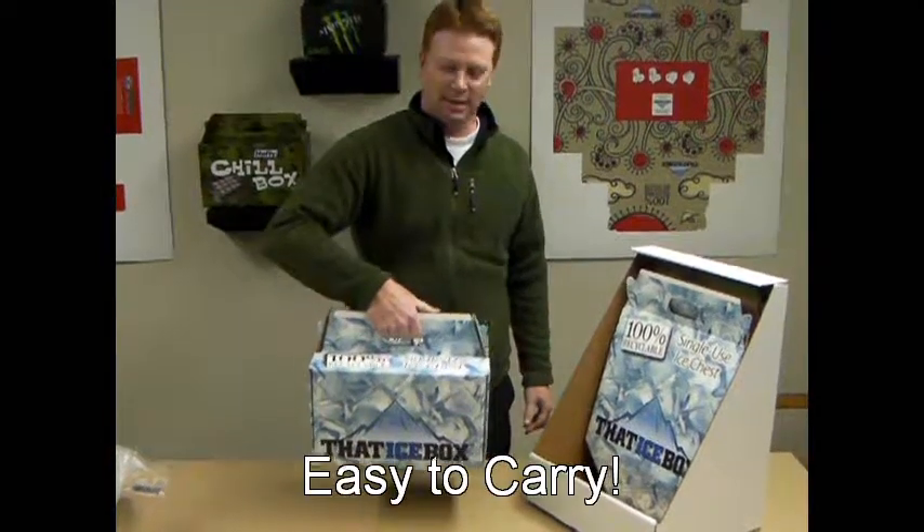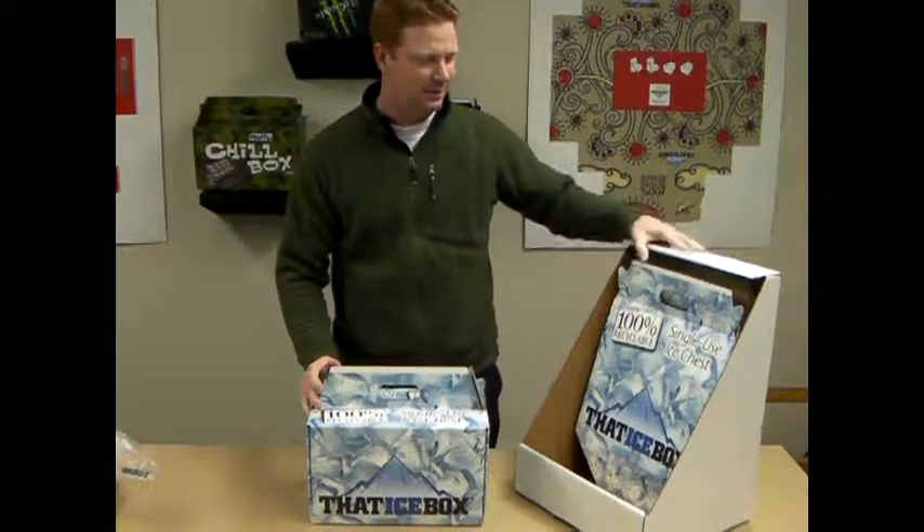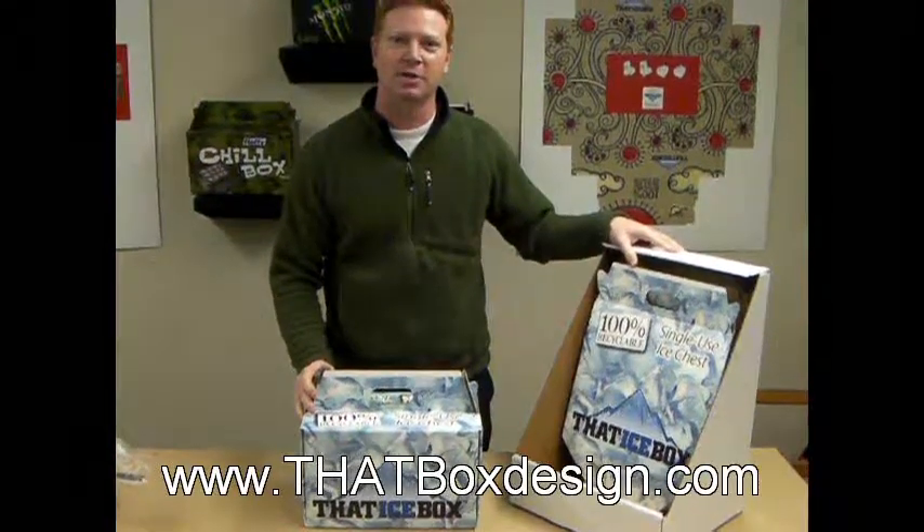This cooler does not leak. It's 100% curbside recyclable, so you don't have to worry about your foam coolers breaking. And you have an 8 to 1 ratio on shelf space.